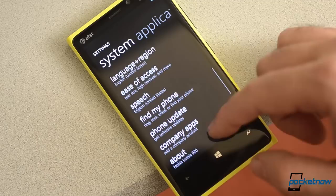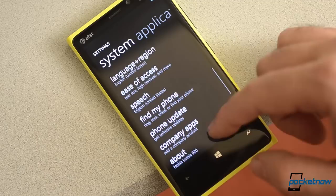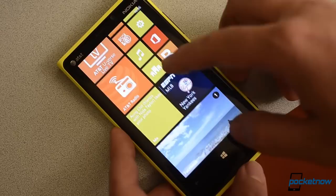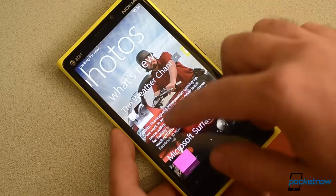Our final rating is going to be an 8.3 out of 10. The hardware, the screen, the camera, the sound quality, the video stabilization, and Nokia's custom apps are all extremely impressive, as is the pricing. The only negatives for me are really the large size and lack of user-replaceable battery. Everything else on this phone is top-notch. Be sure to give this video a thumbs up and thanks for watching.